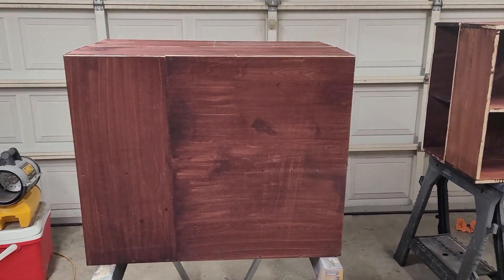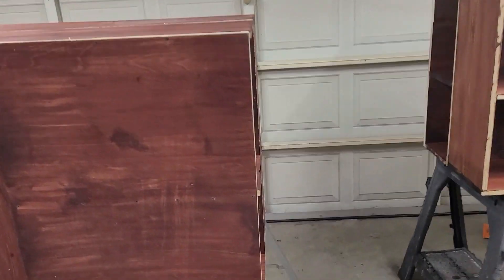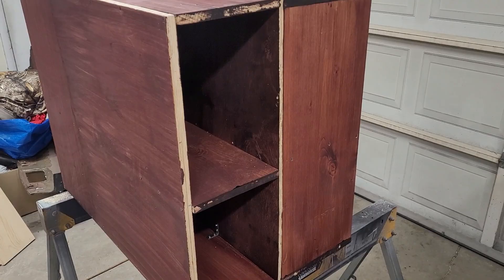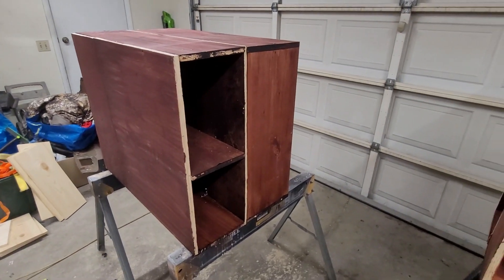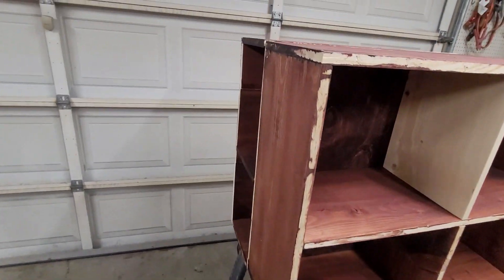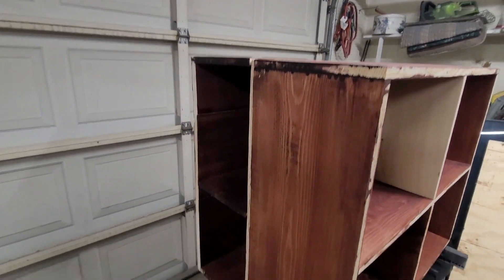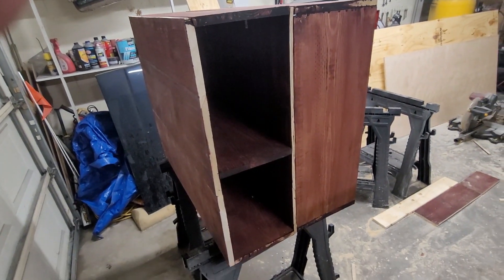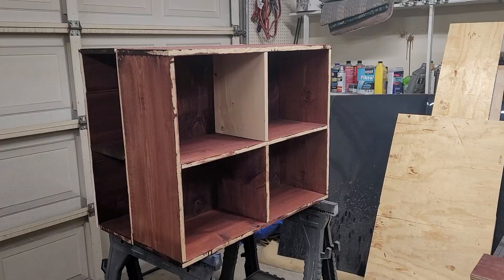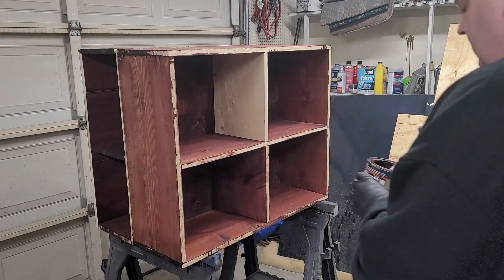Here we have them all wrapped up — do a quick little walk around so you can kind of see what it's supposed to look like. And now we'll go ahead and stain these edges.